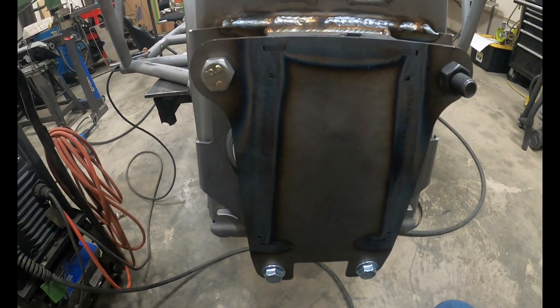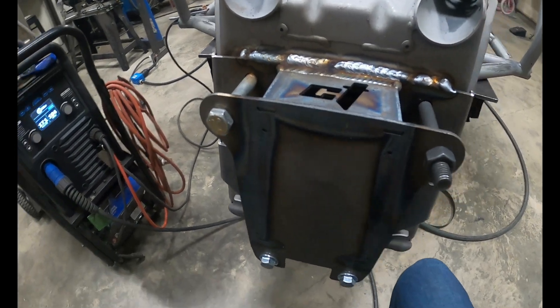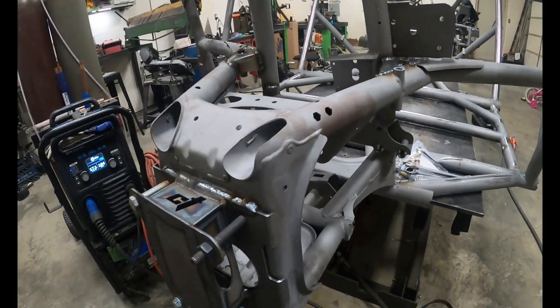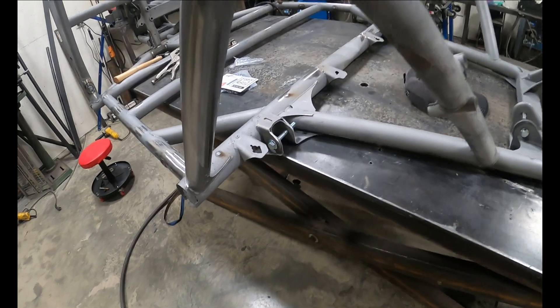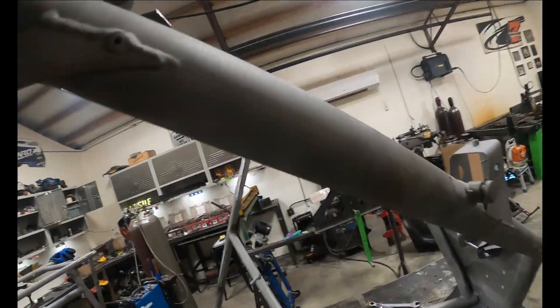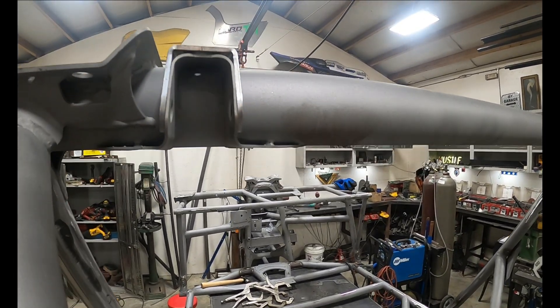This is part of CT's gusset kit, also got some of S3's gusset kit in there. Moving on — we gusset the trailing arms and also the upper shock mounts, so get those welded in.